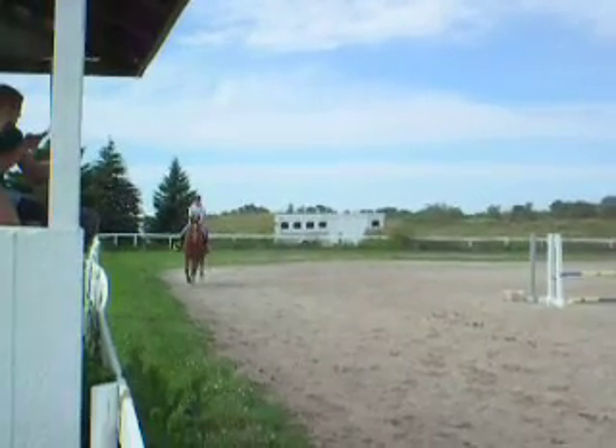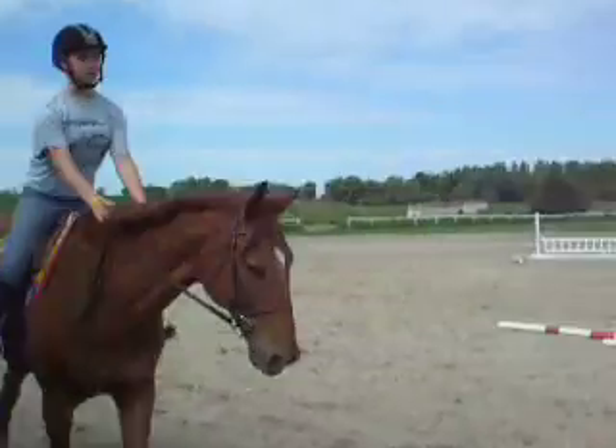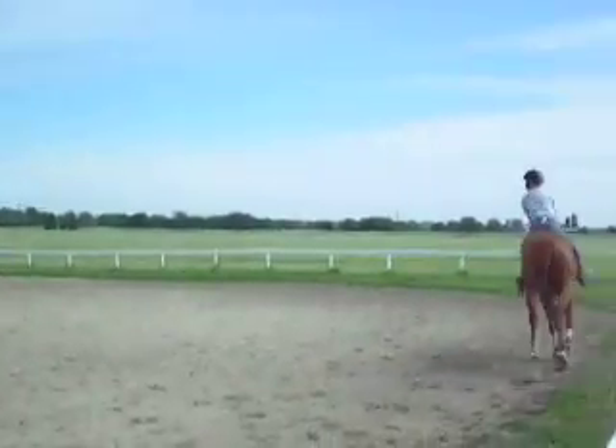There you go. Put your hand up in front of you. Where's she going? Just to the roll top. That's it. Easy. Look at it. Easy.